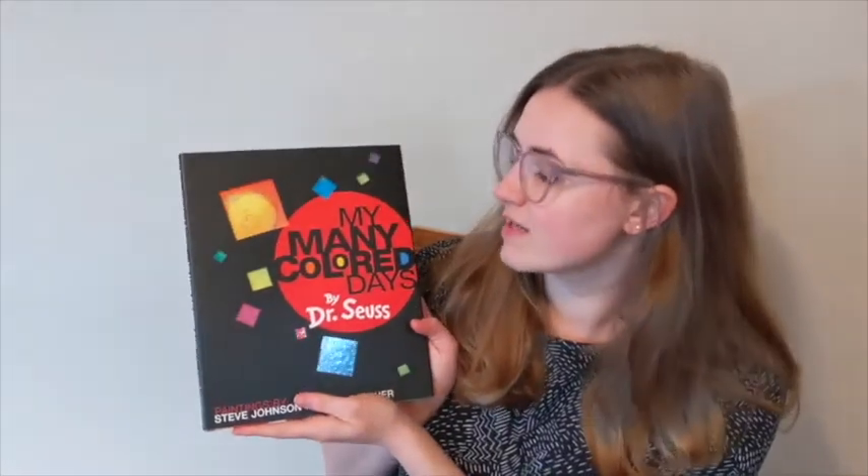My name is Emma. I'm from the Bainbridge Island Museum of Art, here today for Art in Action from Home. I want to start by reading one of my favorite books called My Many Colored Days by Dr. Seuss. This book is going to get us thinking about the ways that artists use color in their artwork, the way that artwork can express emotion through color, and the way that we can use color as artists to think about expressing our own emotions. We'll start by reading the book together and then I'll show you how I would go about making a collage talking about My Many Colored Days.